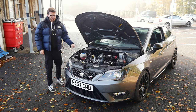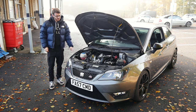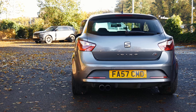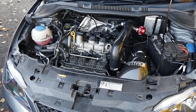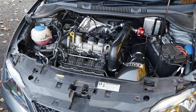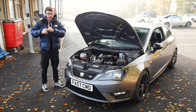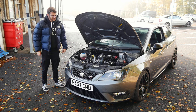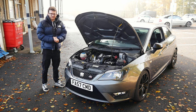It should be a lot of fun because these things only weigh just over a ton, 1,100 kilos or something. So yeah, bit of a sleeper as well. Visually, it looks pretty much stock. All the work's been done under here, so it's got some really tasty stuff on it. We are joined today with Conor, the owner. We'll get him to walk us around what he's done, and then we'll go out on this stage three 300 brake Ibiza FR.